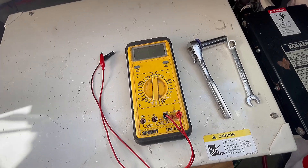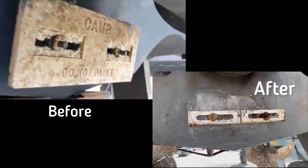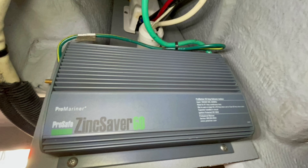Today we're going to test our galvanic isolator to make sure it's functioning properly, as we noticed that our zincs were prematurely eroding away. We want to eliminate any issues with that device, which is located down here in the bilge.